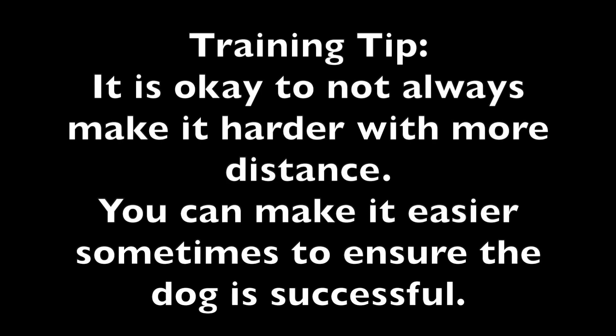Training tip: it is okay to not always make it harder with more distance. You can make it easier sometimes to ensure the dog is successful.